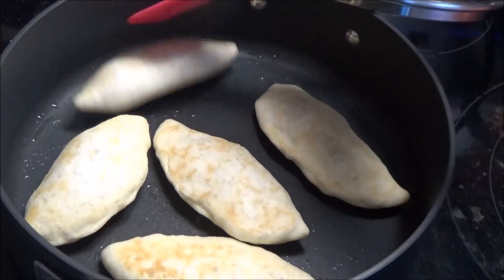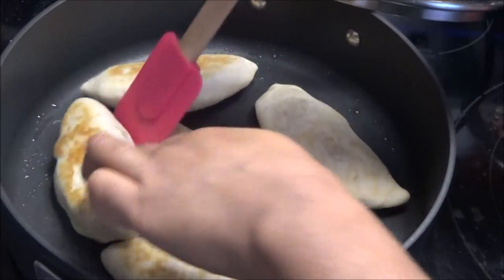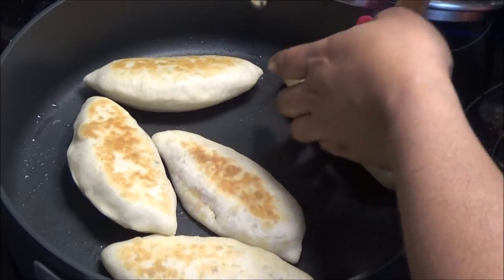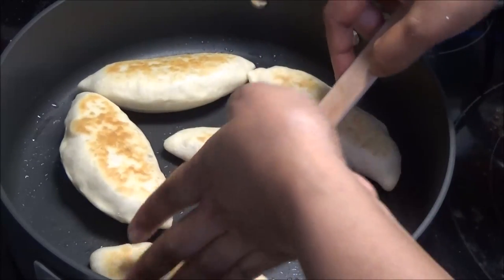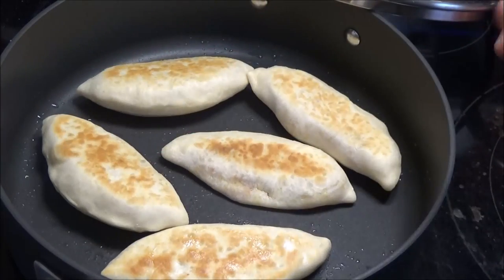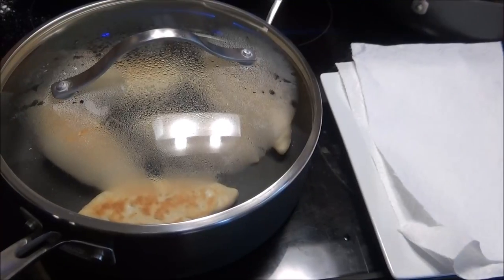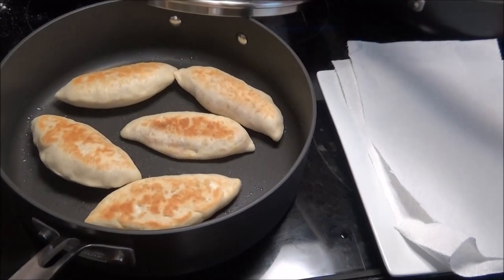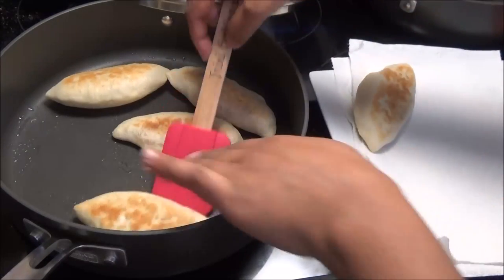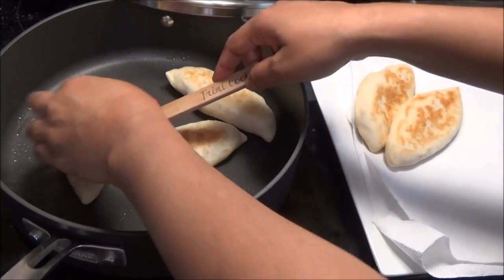Flip them again because you want to make sure both sides have a beautiful color. I would say one more flip and then these would be finished — they feel so light and so airy. Just about two more minutes on the other side and then they're done. Once the first set of pies is finished, take them out and place them on a plate and continue cooking the rest until they're all done.